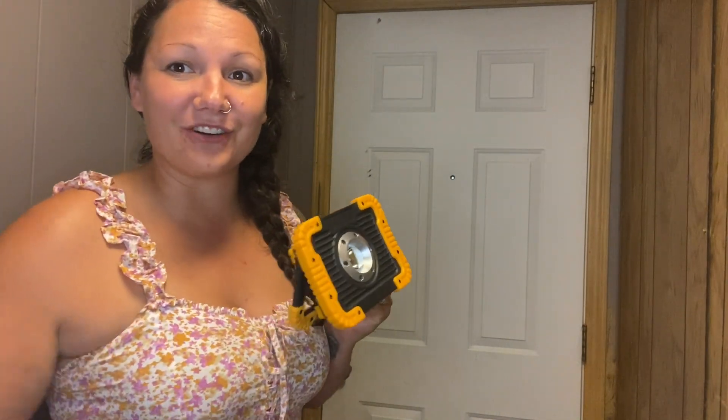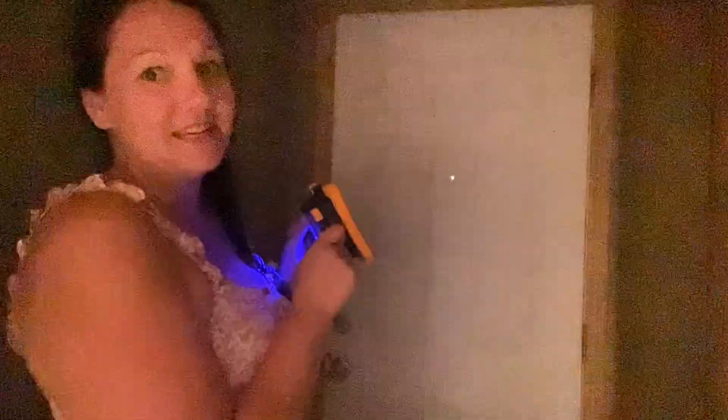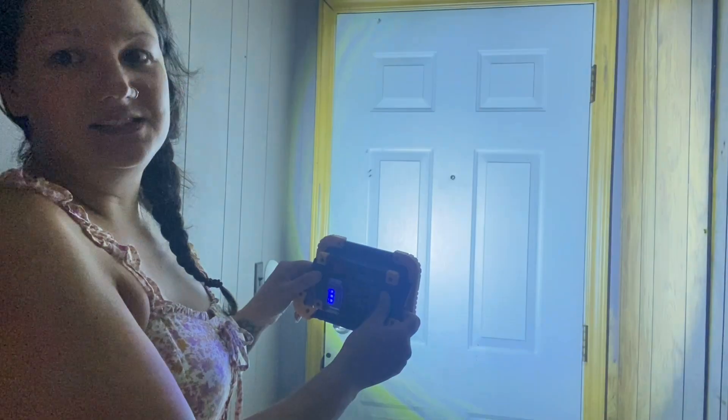So let's go ahead and turn off the lights here and see the different modes. This is the emergency — it is flashing here. And here's your different power modes.